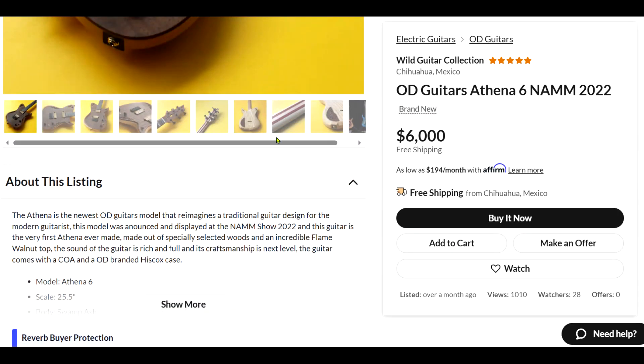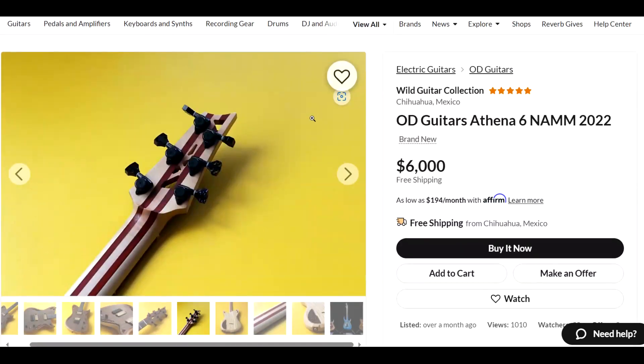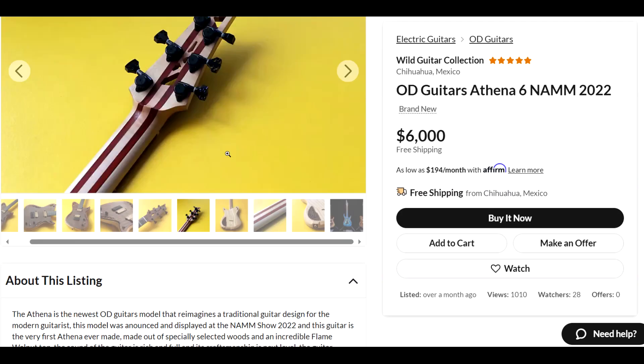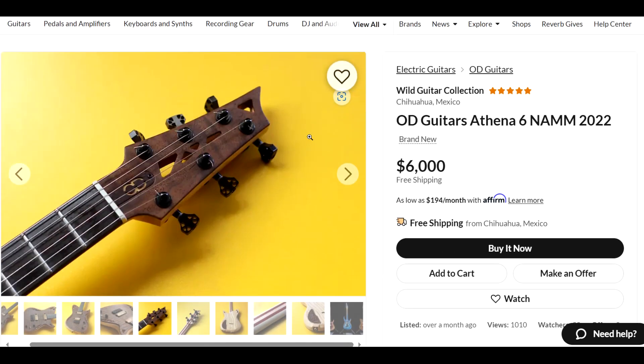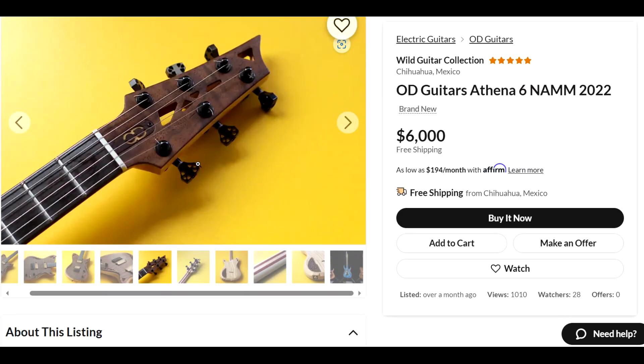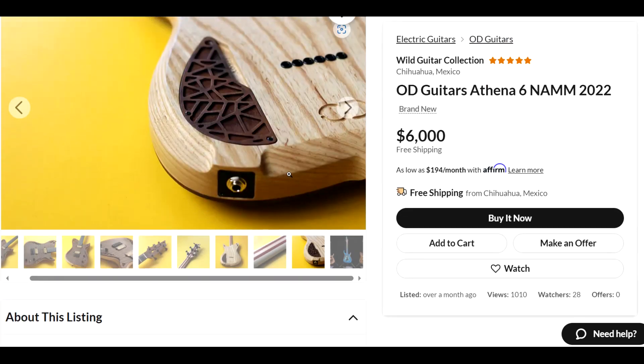Let's see what the other pictures bring us. Let's look at the back of the headstock. That's looking like maple and probably purple heart, I would guess. Let's look at the front side. Some different style tuners there. Here's a shot of the back of it — the grain structure looks like some kind of swamp ash. I do not know for sure, but that would be my guess.